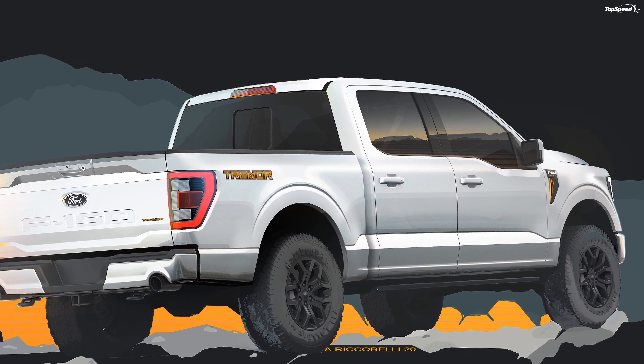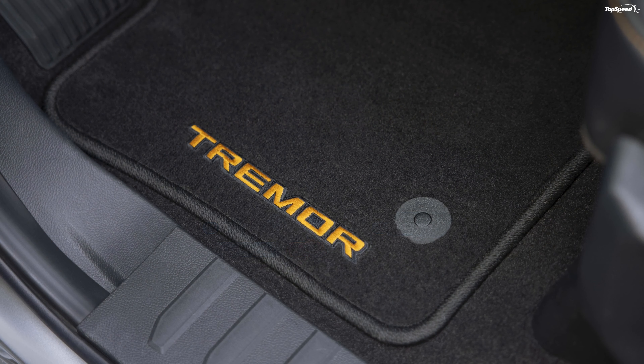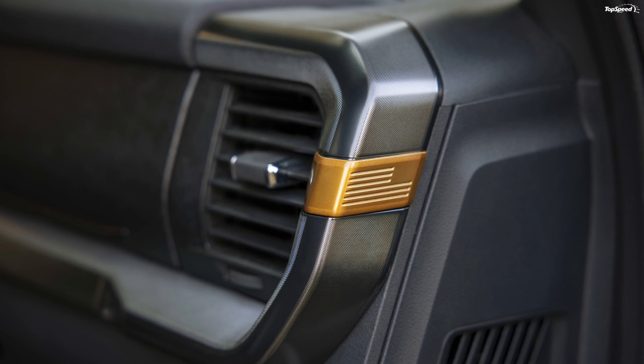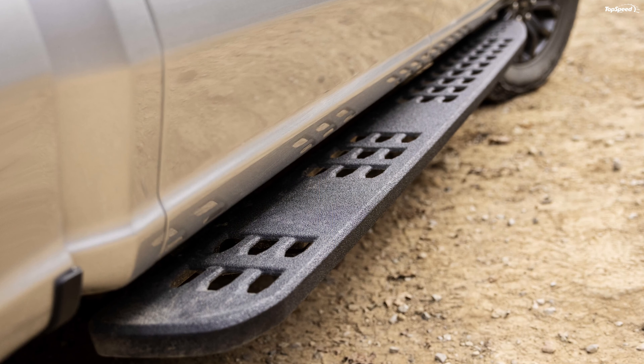What else is there on the 2021 F-150 Tremor? Just because the truck is off-road oriented doesn't mean it's barebones. Ford is offering many technology features and equipment on this truck, most of which are optional: 360-degree camera, Ford Trail Toolbox, Trail One-Pedal Drive, Trail Turn Assist, Hill Descent Control, Trail Control, and a 2kW Pro Power Onboard generator.